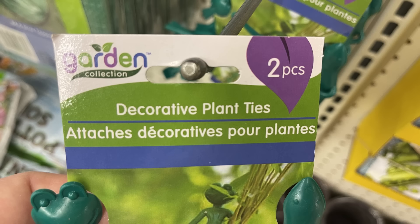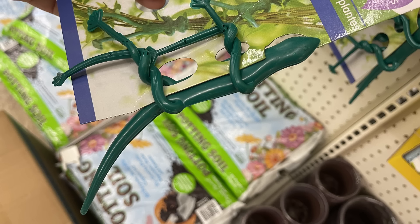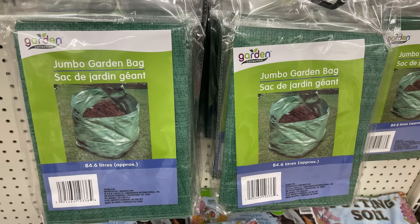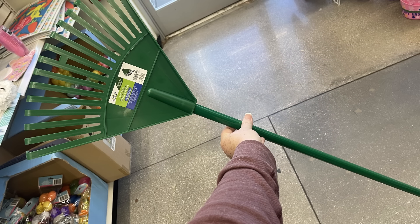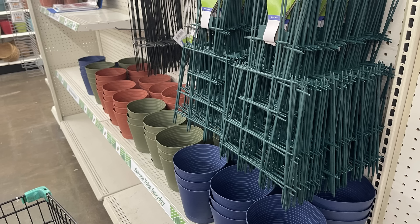We have some new gardening items — decorative plant ties that look like a frog and a gecko, just like wire ties — you get two pieces. There are jumbo garden bags at approximately 84.6 liters and a mini garden rake in green. The gardening tools — rakes, trowel, and more — are all interchangeable and fit on the same green handle, so you only need to buy one. It also comes with a wall hanger to organize your tools. The mini rake is really great for getting behind your bushes. Bunch of trellis and flower pots are out too.